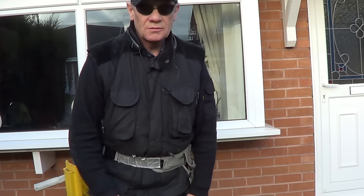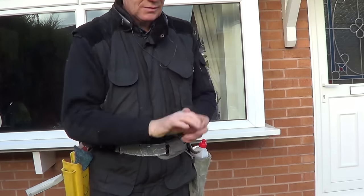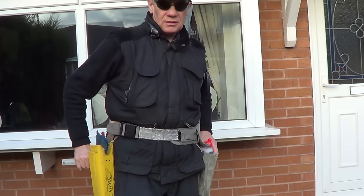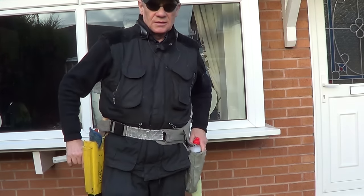Hey everybody, welcome to Waggers channel. Please subscribe — I haven't asked that many times before but apparently it's important. Anyway, what I'm going to do is a video about bottle on the belt. I've done it before but I'm revisiting it because I think it's important. It's called bottle heaven.